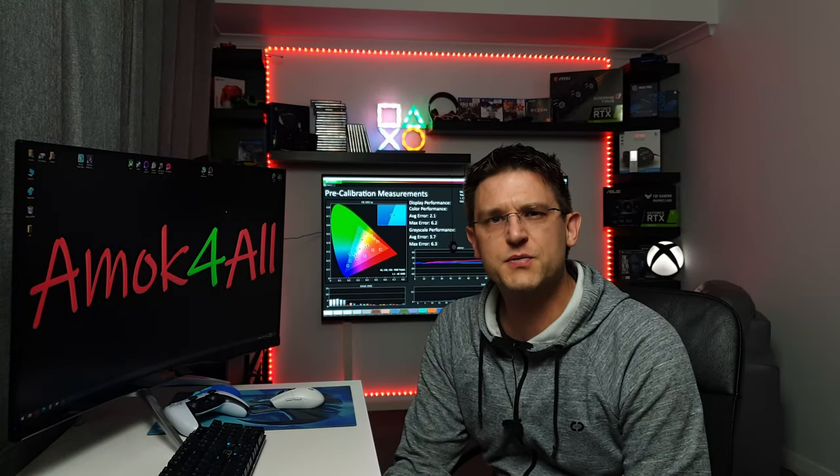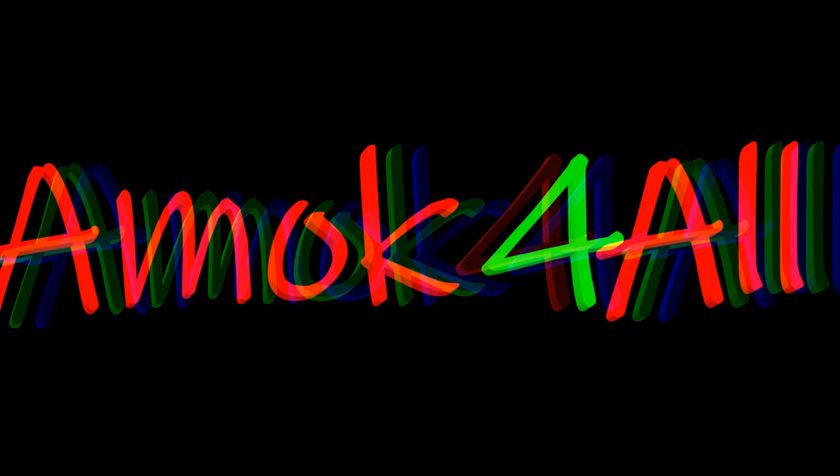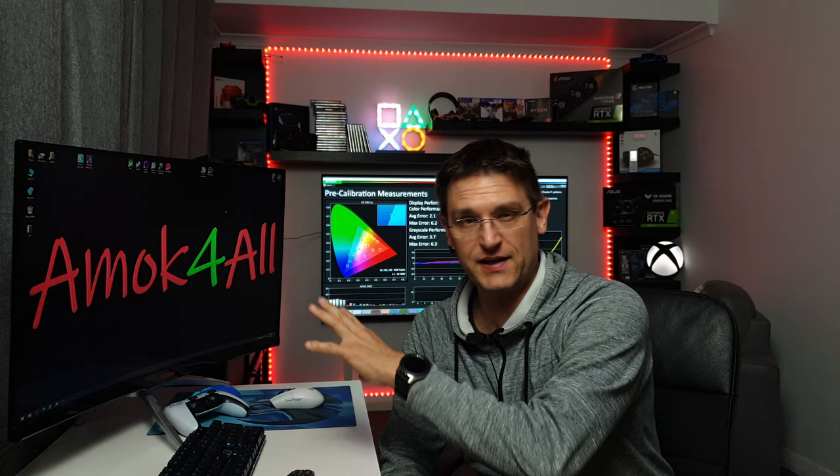Carman 2021 is available for download, and if you're watching my channel regularly — especially the videos about calibration and settings on my LG CX — you should know I was not the biggest fan of Carman. Was. Because with the latest version, Carman 2021 and the latest release, I'm actually really impressed with the software because finally it looks like it's working as it should.